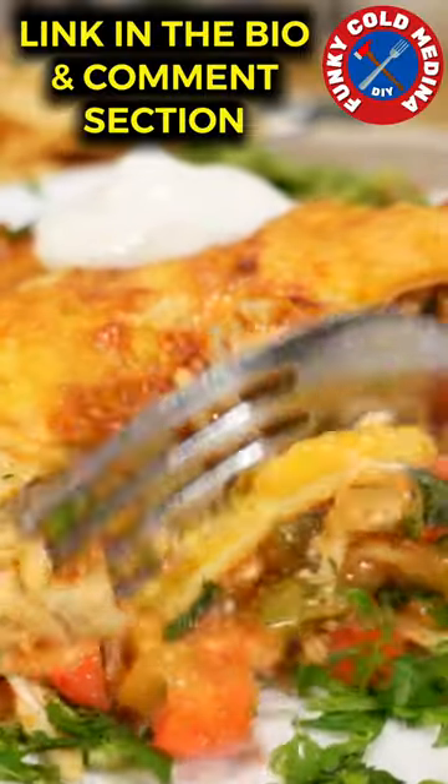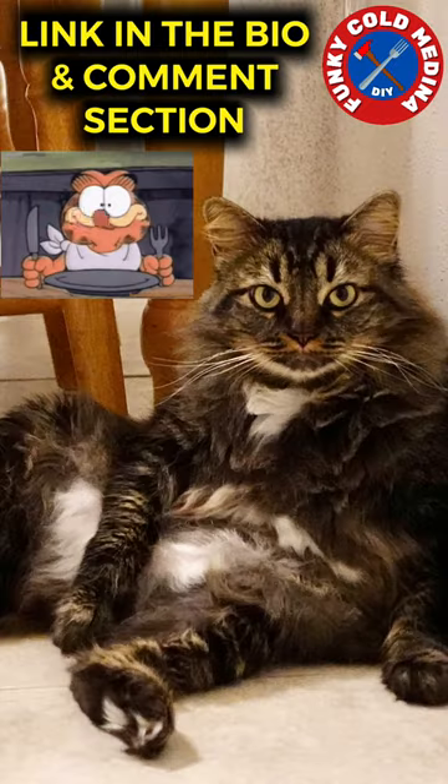Check out the full recipe on my channel — link in the bio and comment section. So good, even the cat is ready. Have a blessed day.